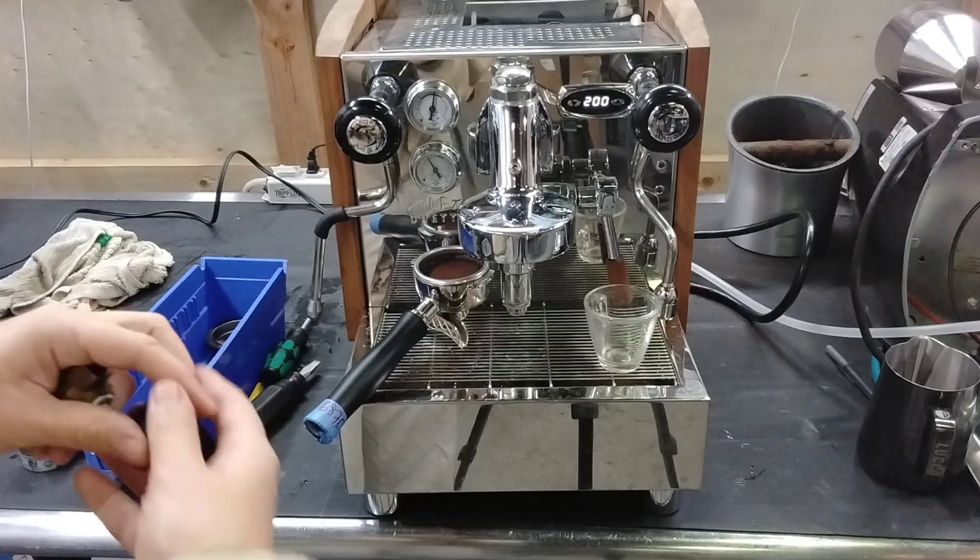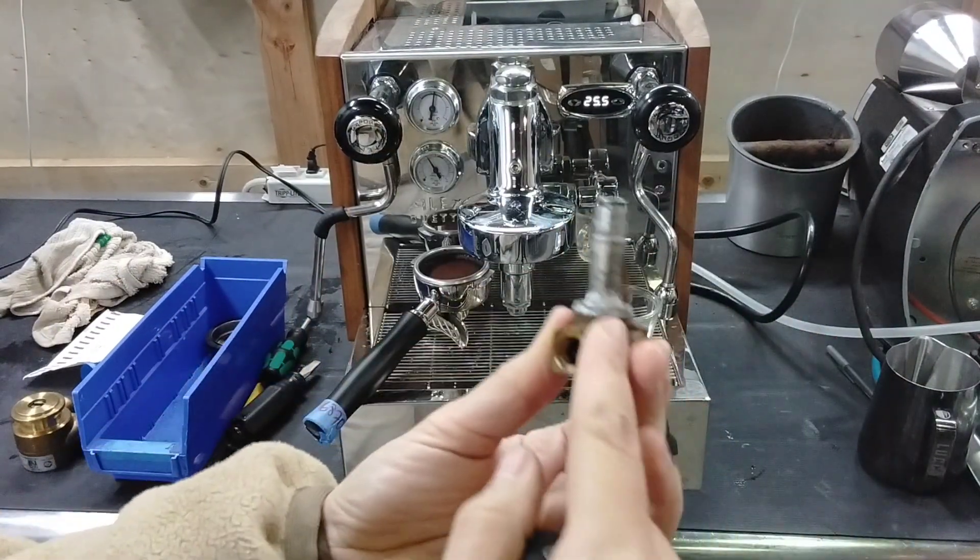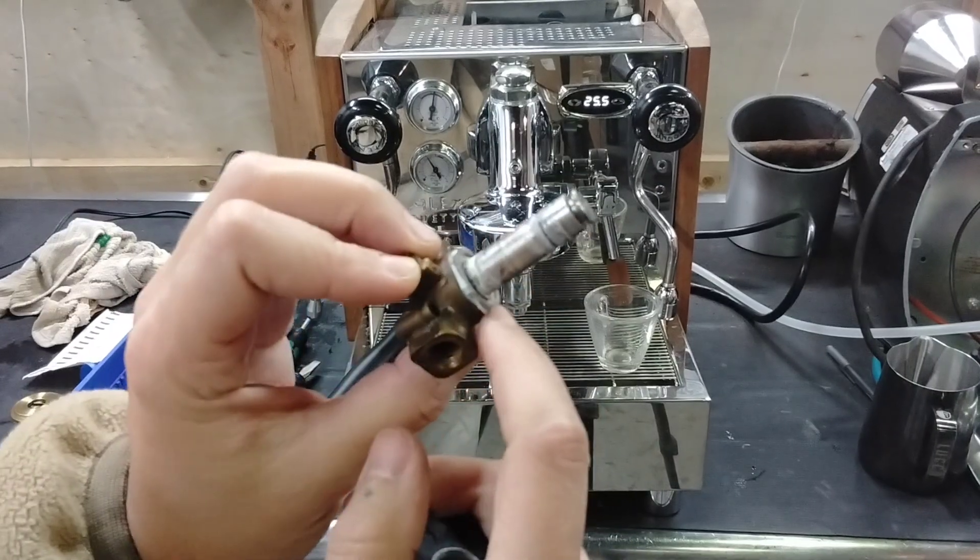And finally a solenoid valve. Here's the old one — you can see there's just a lot of scale buildup in this one.